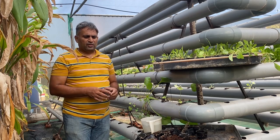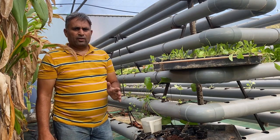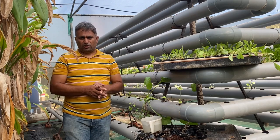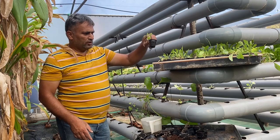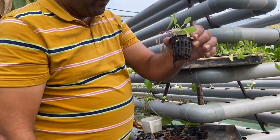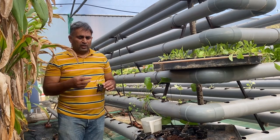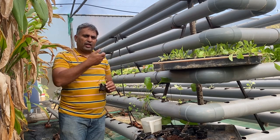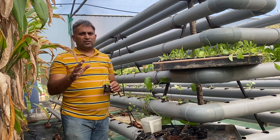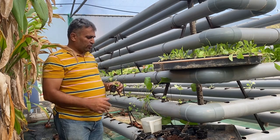Now for transplanting: if we are growing in a bed and transplanting into the cup we can directly put them into the system. But the way we have grown the plant — you can see a lot of coco peat is clinging to the roots. If you put this plant as it is into the system, all the loose coco peat will fall into the system, flow to the reservoir tank, and when the pump sucks the water it can clog the small pipes. To avoid that blockage we must clean this coco peat before shifting to the system.